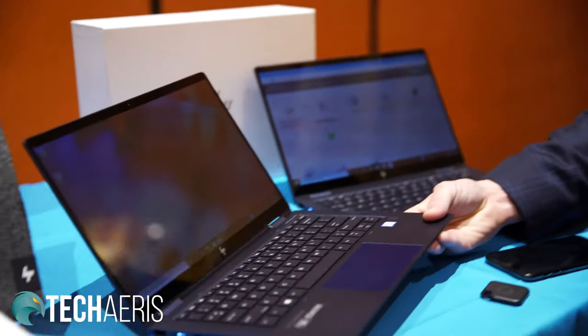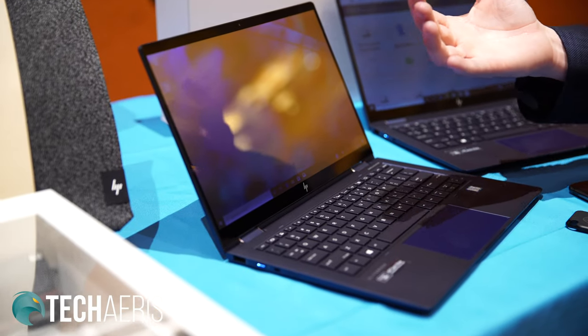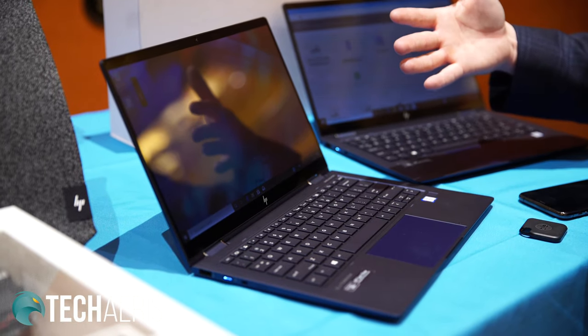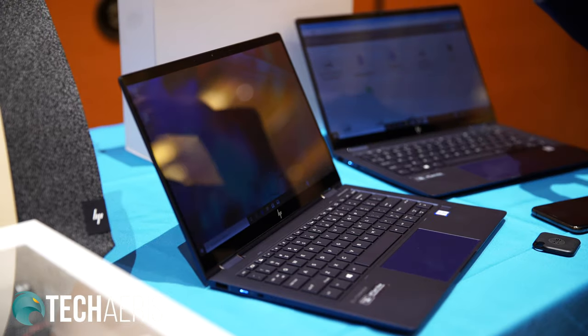Here at CES, we're talking about our latest integrated privacy screen. This is called SureView Reflect, and it works with the simple push of the F2 key. For the user directly in front of it, they can see just fine. But when you start to get off to a 45-degree angle, with the simple push of a button, you can reduce visibility for those next to you. This is great for when you're flying on a plane, in a crowded place, or working in a public space such as a coffee shop.